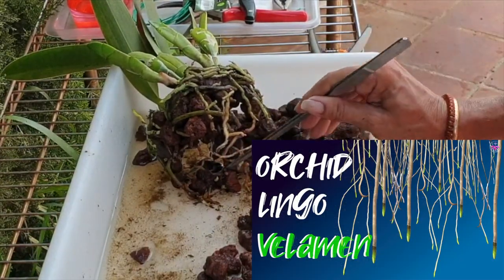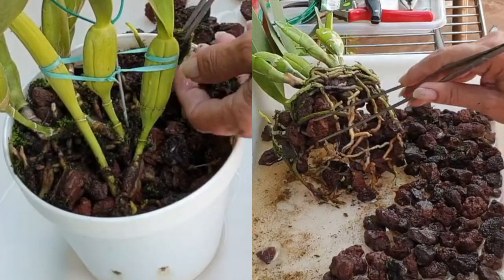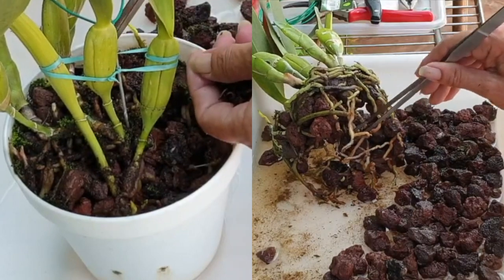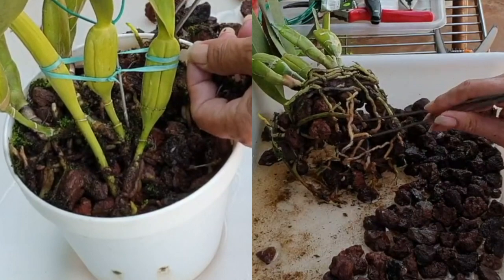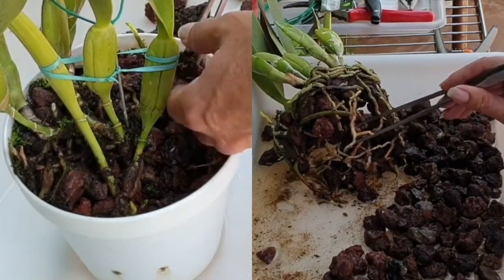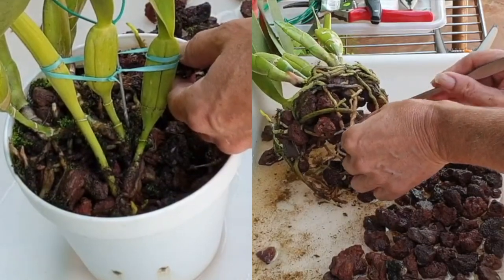Ideally, only repot orchids grown in lava rock when a new root system is already starting to grow — that gives you a plan B. At least if there is damage to the root system that is still viable, whatever comes afterwards is right on track to support the orchid moving forward.